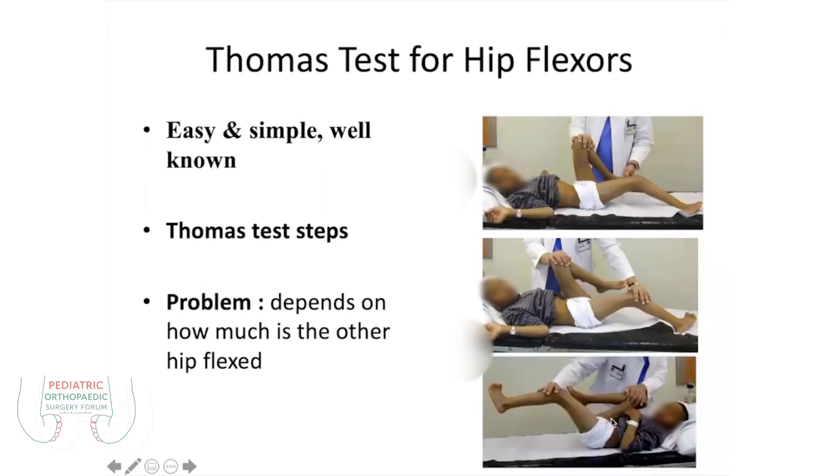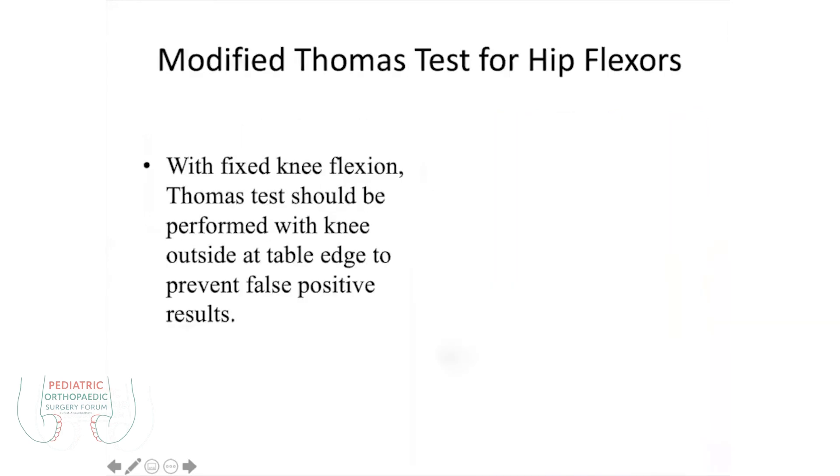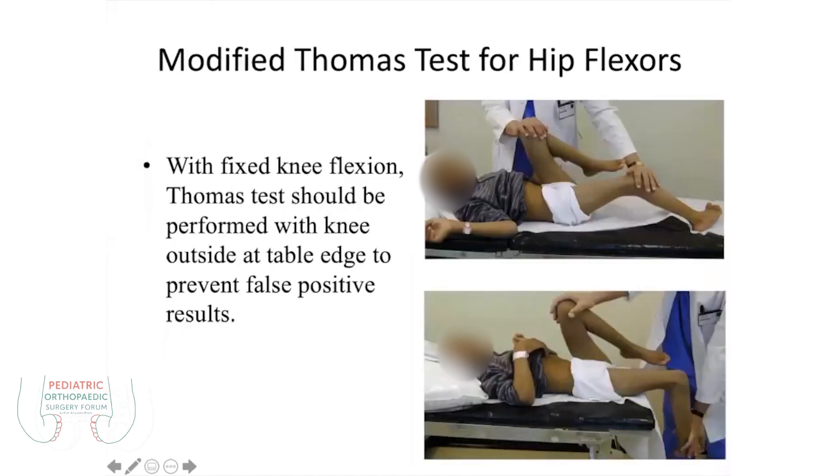So you do it again on the other side — you do the modified Thomas test. This is the modified Thomas test. The same patient: you are finding here a 30-degree contracture of the flexion hip joint. But when you have neutralized this knee and kept it on the side of the table, you have neutralized that knee contracture. So the only pure contracture here is just 5 degrees instead of 30 degrees. So you must do the modified Thomas test as well.